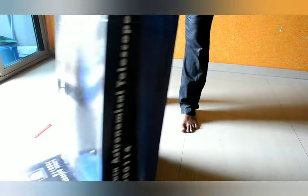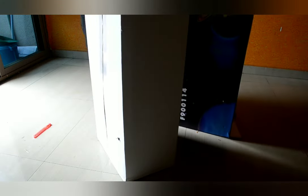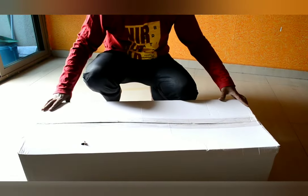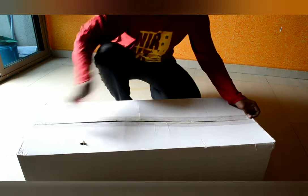So guys, there is a third box inside. Till now I have unboxed three covers and still there is one more box remaining. Let us unbox this now.